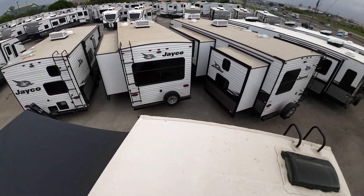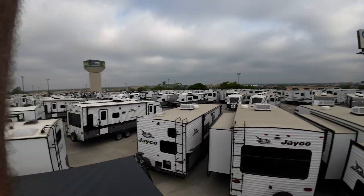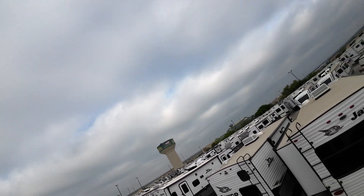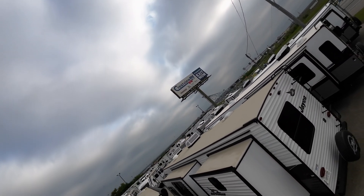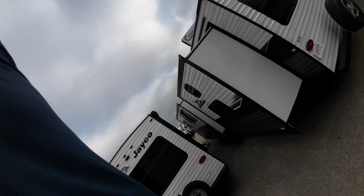The R-factor on this is 40, so very well insulated. Remember that we have the RV park here for you to test everything out and even spend the night no charge, so that 100% when you go camping, you'll know how everything works and that it does work — which is a big plus.